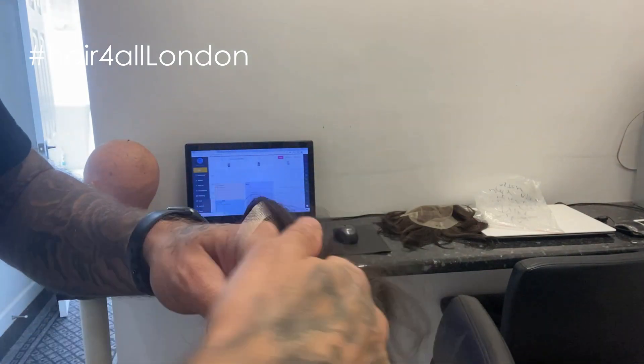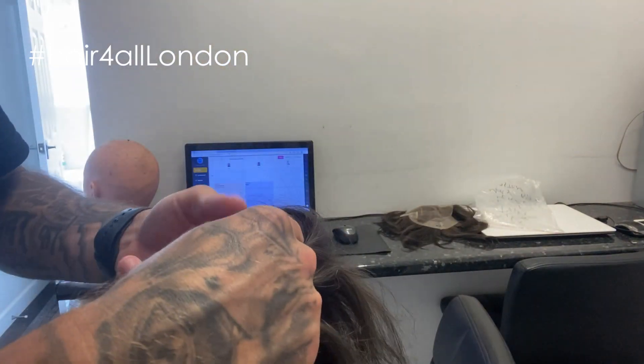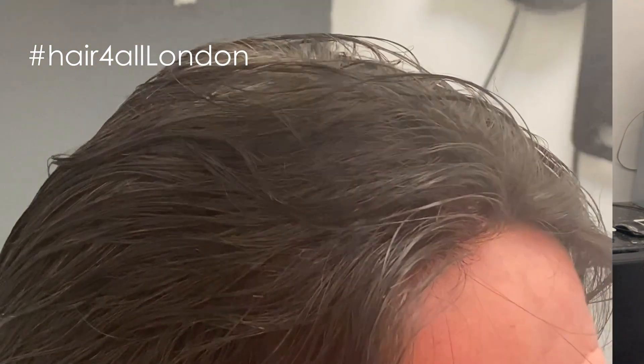What I've got to do now is cut this lace off. Unfortunately I won't be able to show you that because I need both hands to do it and the angle on this is not the best. But I'll cut this extra lace off and get it ready to be fitted.